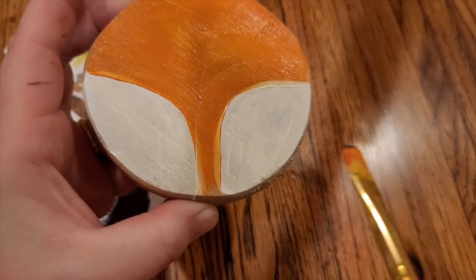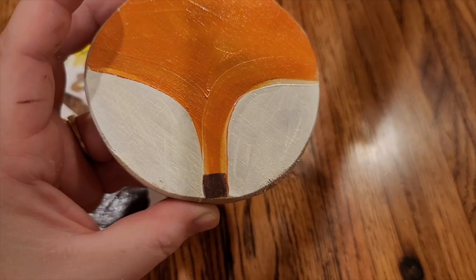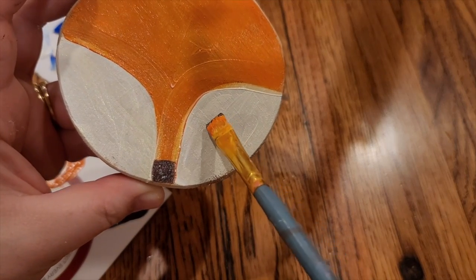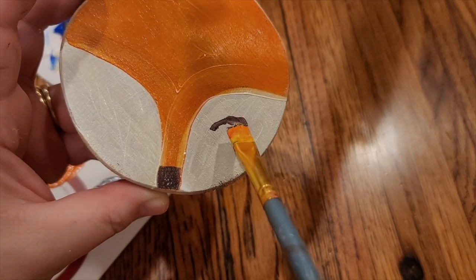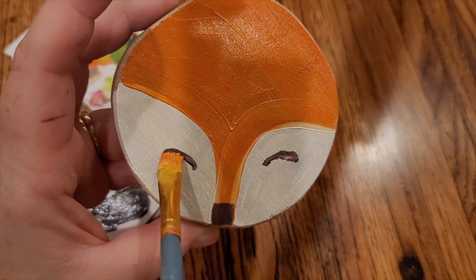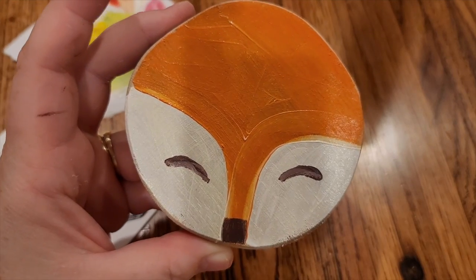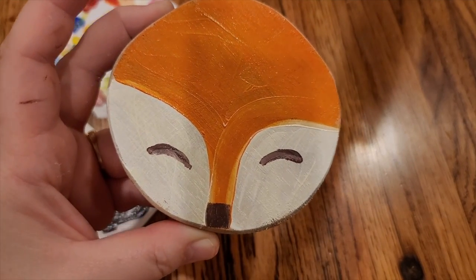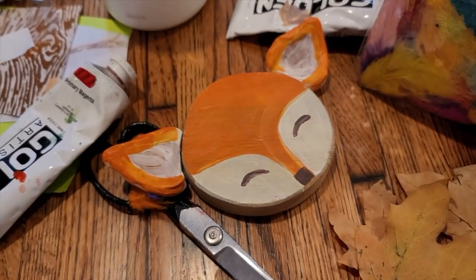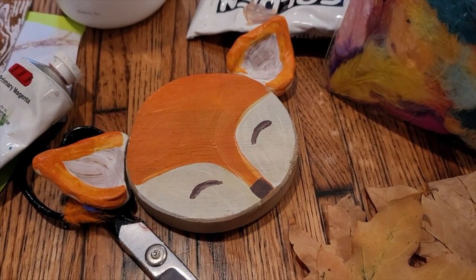Then I'm going to come back with some brown and paint the eyes. My fox is taking a nap — isn't that cute? You can paint the eyes however you would like. I just used a little bit of Elmer's glue to attach my foxy friend's ears. Once they're dry, my fox will be finished!